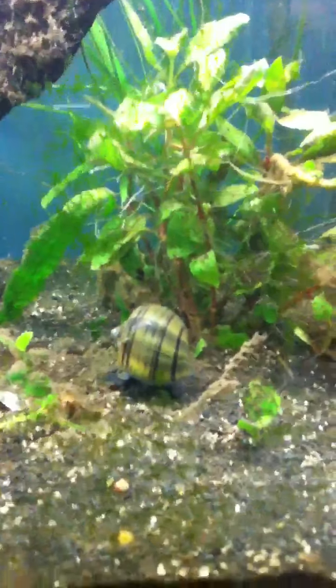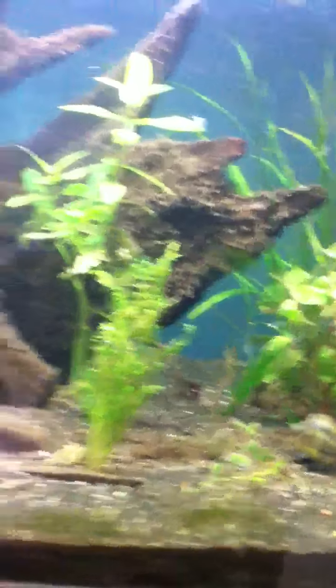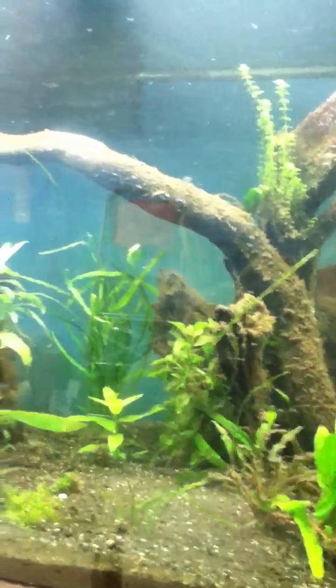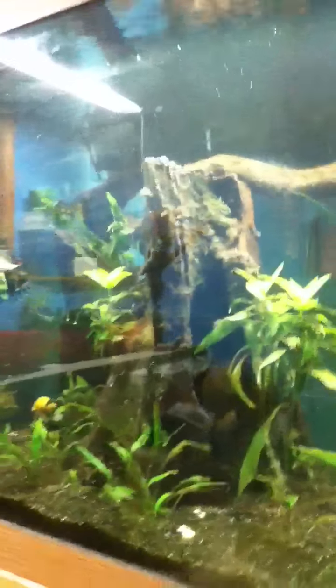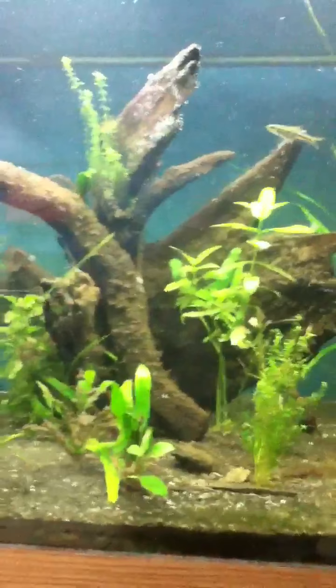They're a lot of fun. Right now there's a snail in there — I don't know what kind it is, but he's huge, the size of a golf ball. There's a couple of them in there.